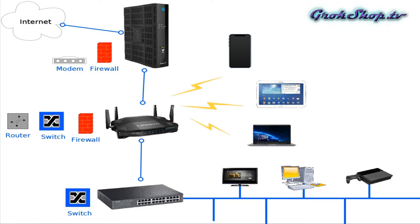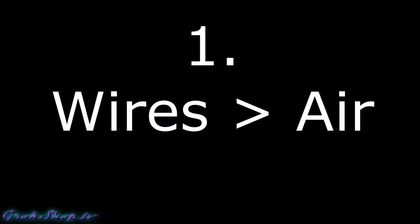The typical configuration will be to have your WiFi router as an access point and have all your devices connected to whatever band you have configured. Since your router typically has a limited number of ports, a lot of times people will add a switch — 24-port, 32-port, however many ports you need — to get more wired connections for devices you don't necessarily need to move around. Which brings us to tip number one: wires are greater than air.